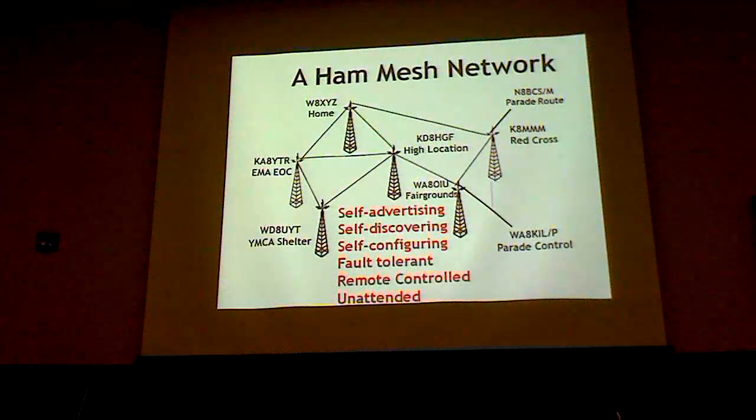This is a fictitious ham network showing stations in various places where we might have them located. The neat thing is it's self-advertising — as soon as you turn it on, it starts broadcasting 'here I am,' and it transmits its call sign, which is programmed in, so it's automatically identifying itself. Stations discover each other; every station within range discovers all the others and configures itself, building tables of all the other stations on the network.